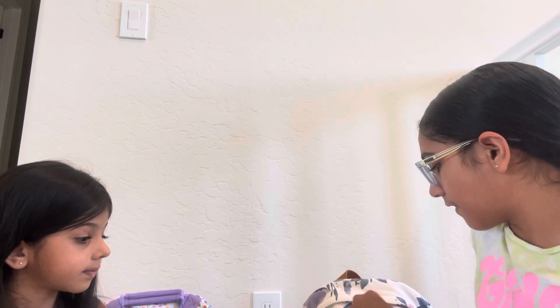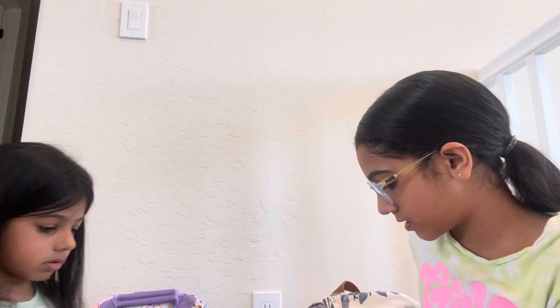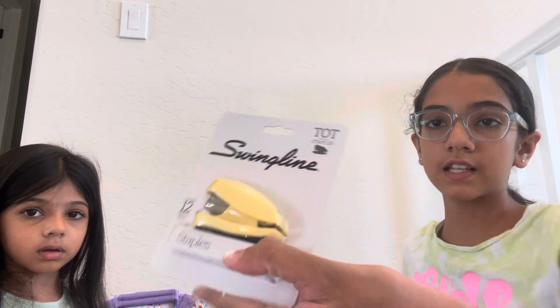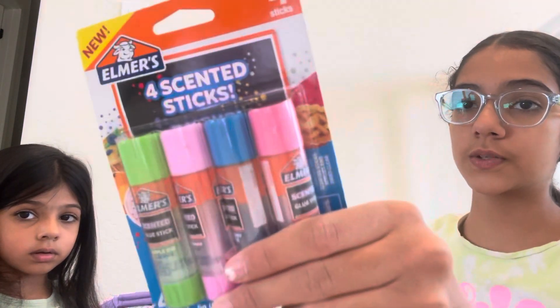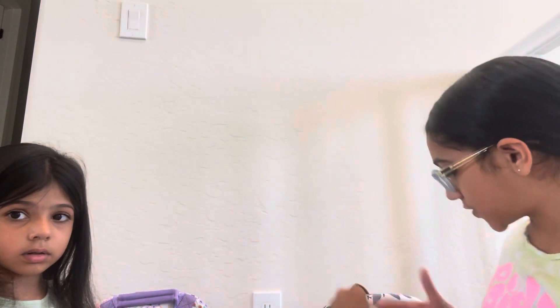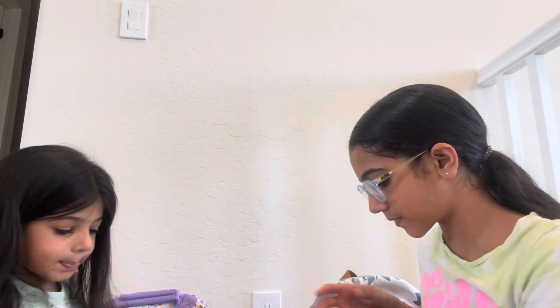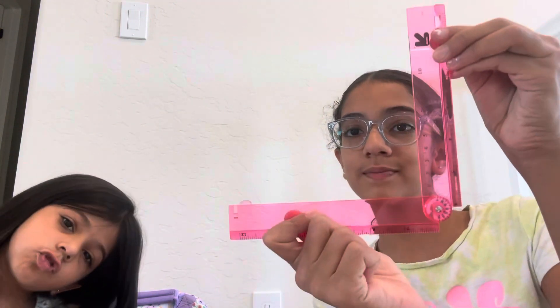I'm going to put everything out and then put everything back in. So I got these Yobi scissors, I got this stapler, glue sticks, black Expo markers, Ticonderoga pencils, a pink ruler which can go like this — and it's also a protractor, kind of.